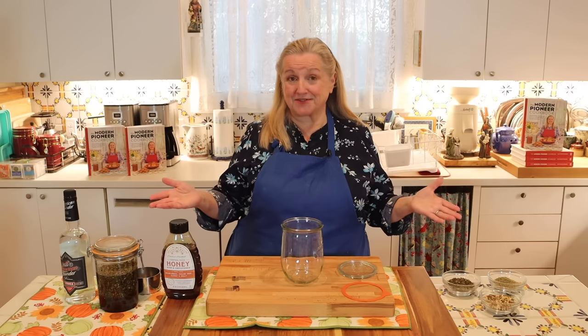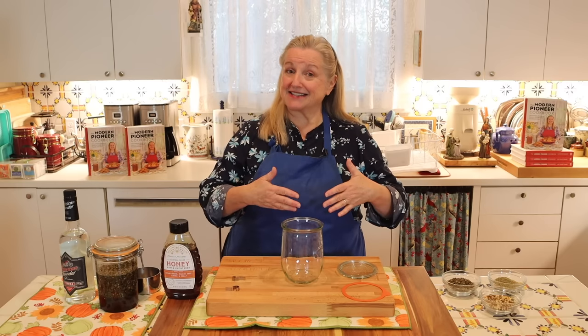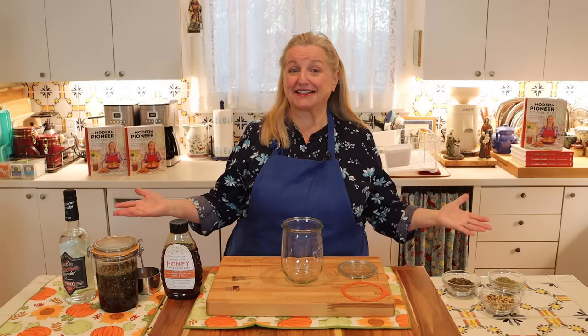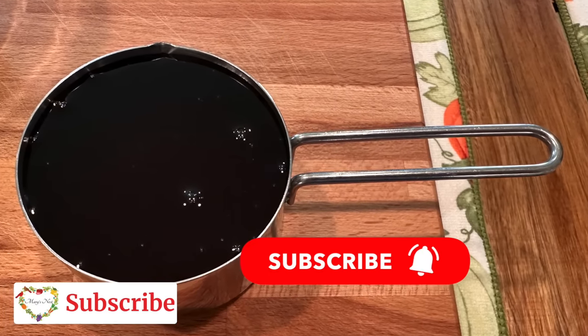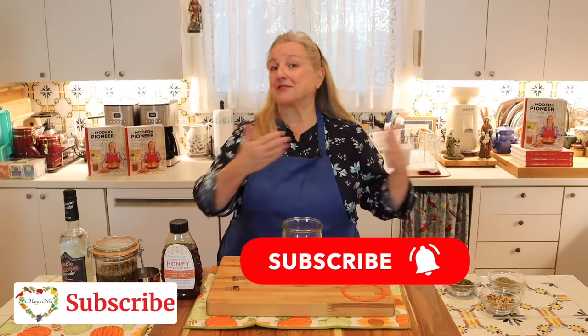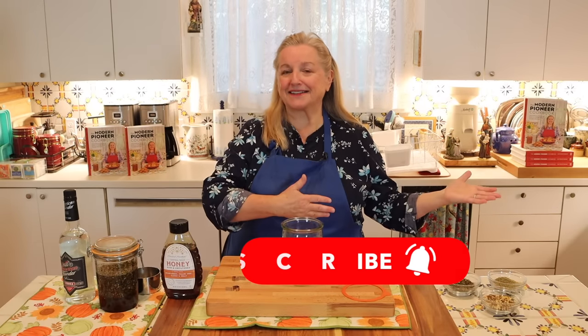Do know that if you already have any tinctures made, you can easily add some honey to them and create an elixir. When you add honey to your tincture, you now have an elixir that can help with whatever that tincture was made to help with.